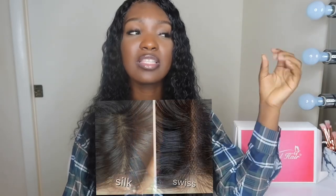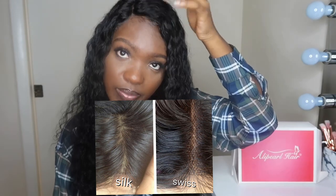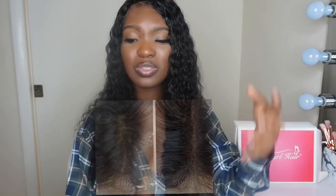The wig I'm currently wearing is their deep wave wig. It's a swiss lace, which means it's not silk — you will see the little holes — but I don't mind it, it looks more natural to me. Some people might say the opposite, but I like my swiss lace.